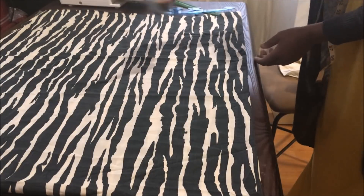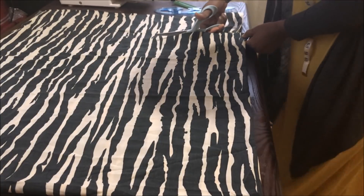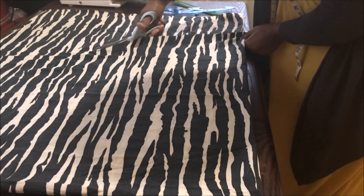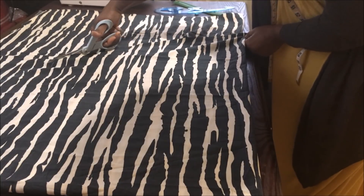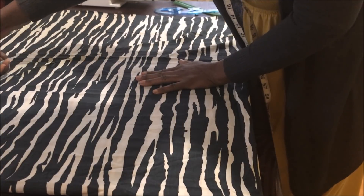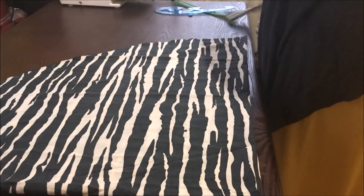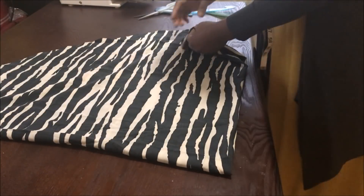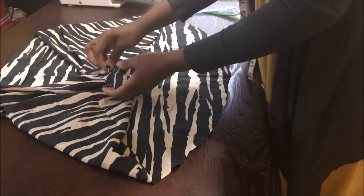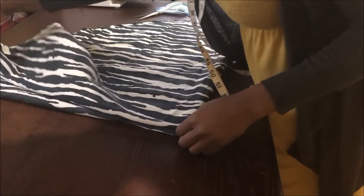You mark it all around and then take your scissors and cut it out. When you cut it out, you open it up and it will look like one big half-circle piece of fabric.